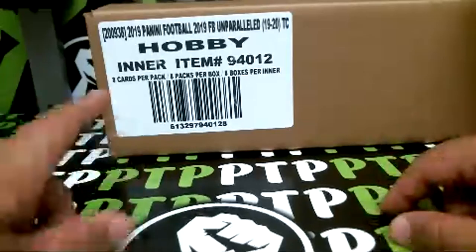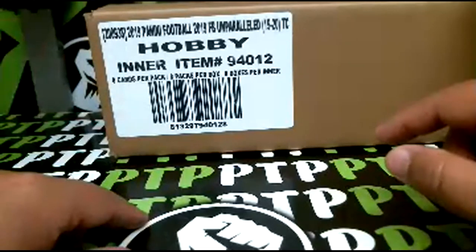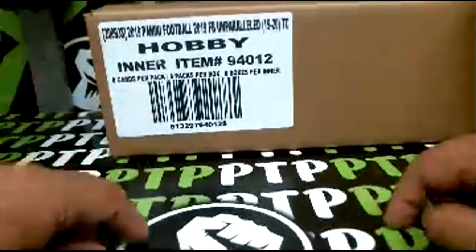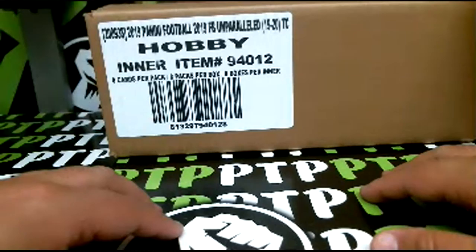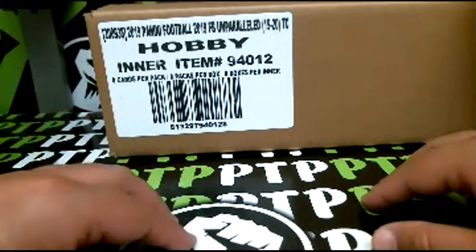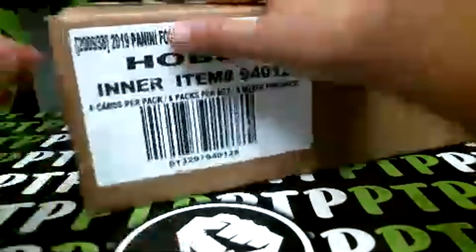Football — eight cards per pack, eight packs per box, eight boxes per inner case. Good luck everyone, thank you as always, I definitely appreciate it. Let's see what we pull, let's go.